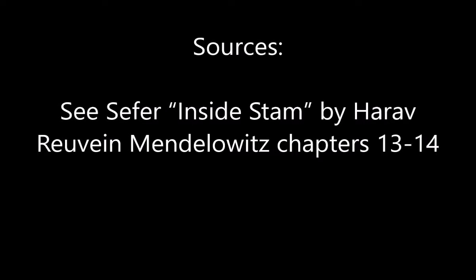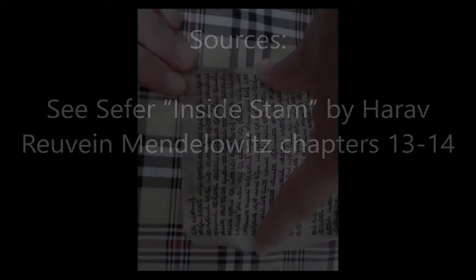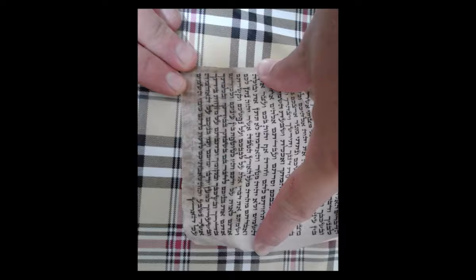First and foremost, when you plan on sending your tefillin or mezuzahs for checking, you want to make sure that the person you are sending them to is a reliable and certified individual. Not all people who claim to check may be certified as a sofer, and even more so, not all soferim are certified as magihim. One must verify that the individual has certification for hagaha and that the certification is not expired, as it is required to be renewed regularly to ensure that the person knows the halachos.